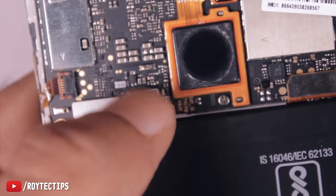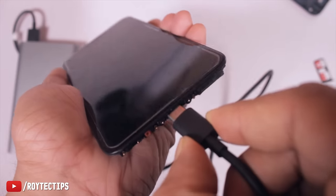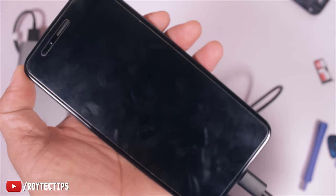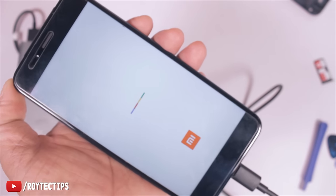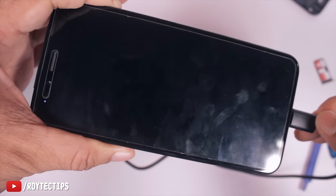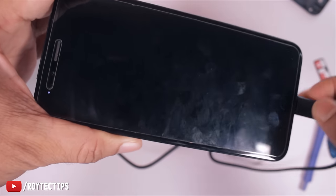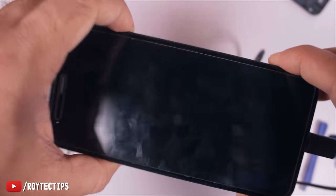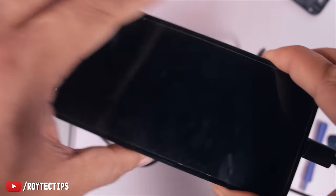Connect the battery connector and let's try to charge it and see what happens. Yeah! Now it's charging, and the port is tight. The light is still on — that's how you can fix your mobile phone charging port, basically the USB-C one.